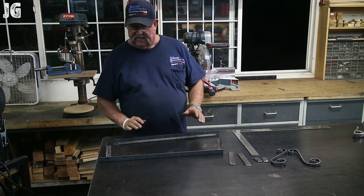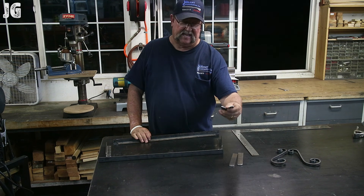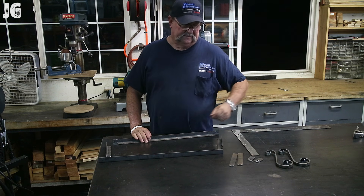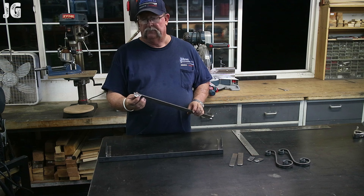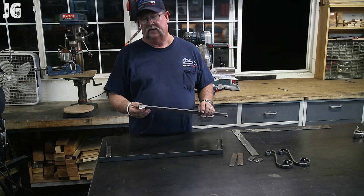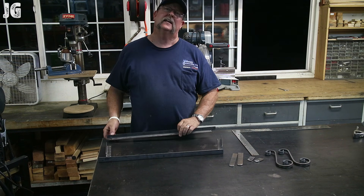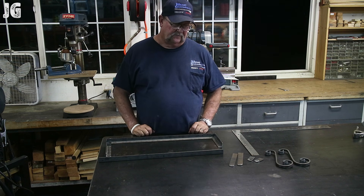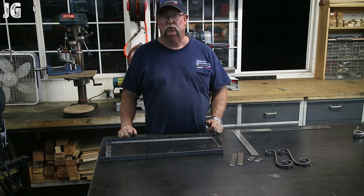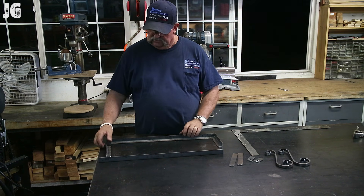We've got all our parts all cut out and fabbed out. We've got our little six-inch pieces and our little tabs with the holes, and the curly cues — we'll talk more about that in a bit. We've got our angle iron with what's called a cope cut — not a miter cut. I've done this a couple of times now. It makes for a perfect 45 and once it's welded out and ground down it's a really clean fit. Ready to start assembling everything.